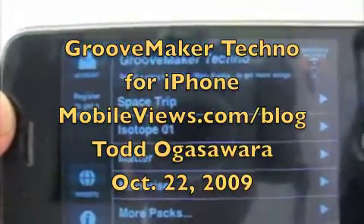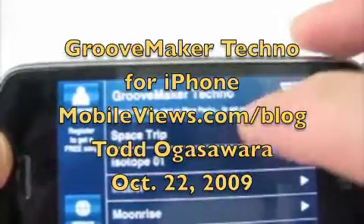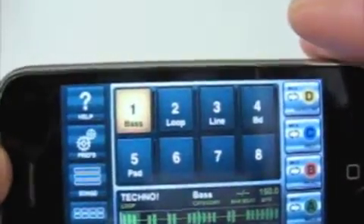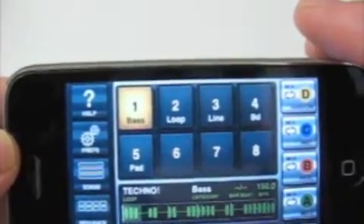This is Todd Agasawar from Mulvies.com and this is GrooveMaker Techno Edition for the iPhone. It's a $9.99 program that compares itself to IMT Paint from Smuel, and I am not quite sure that's a good comparison. But let's give it a try.